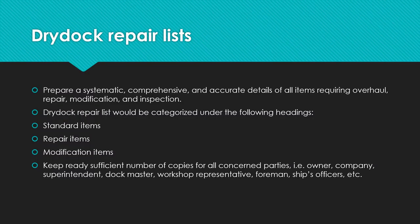Before you enter a dry dock, you have to prepare a dry dock repair list, which involves the preparation of a systematic, comprehensive, and accurate details of all items that require overhaul, repair, modification, inspection, or testing. A dry dock repair list would be categorized under headings such as standard items, repair items, and modification items. Make sure you keep sufficient copies ready for all concerned parties — ship owner, company, charterer, superintendent, dock master, workshop representatives, foreman, and ship's officers.